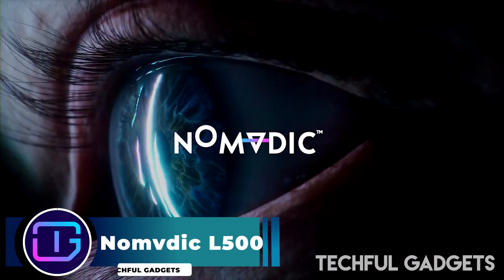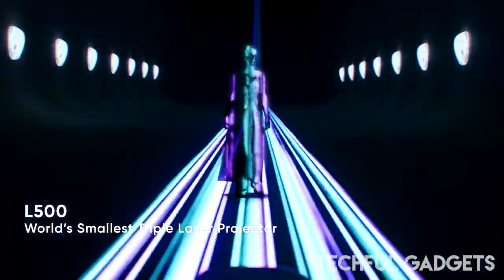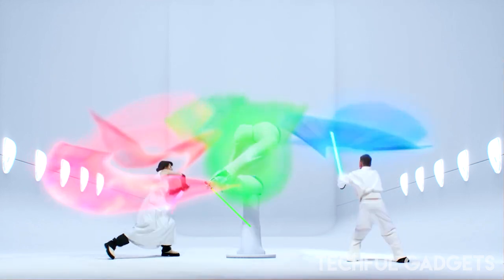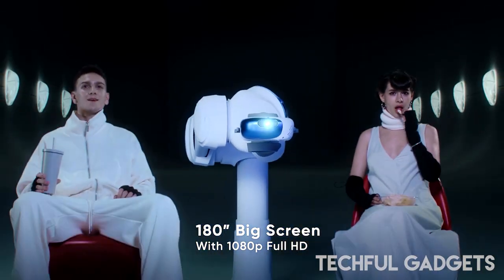NOMDIC L500. When it comes to getting a cinema experience, a home projector system can make whatever you're watching come alive. But these systems can be heavy, bulky, and difficult to transport and set up. That's where the NOMDIC L500 comes in.